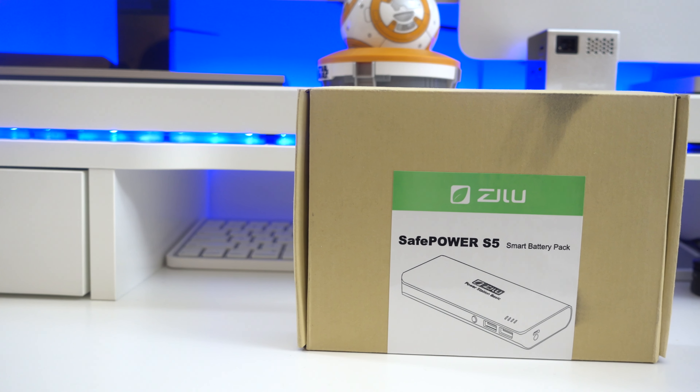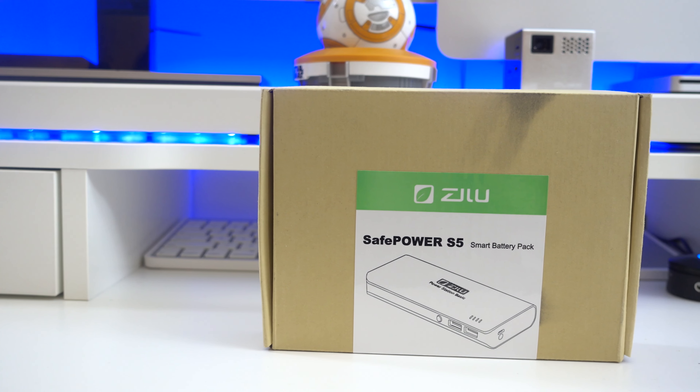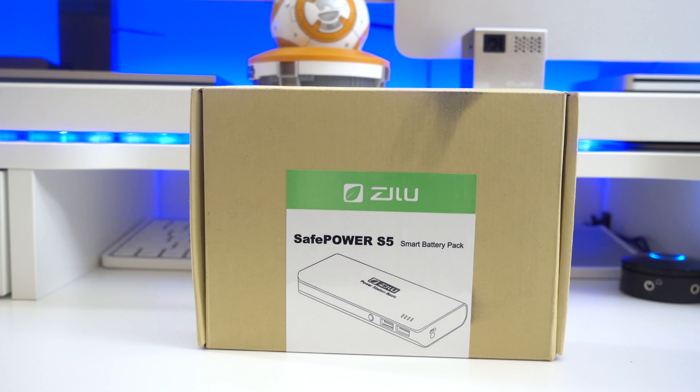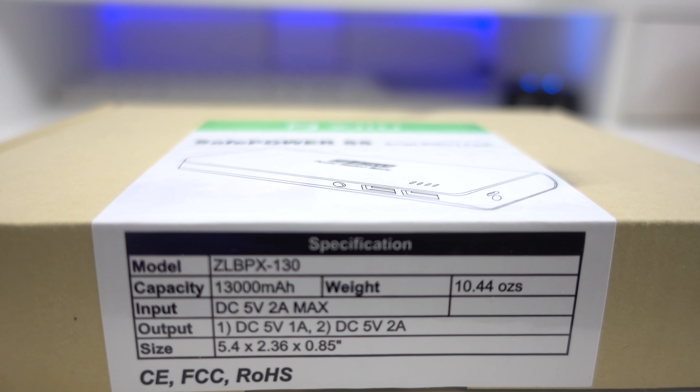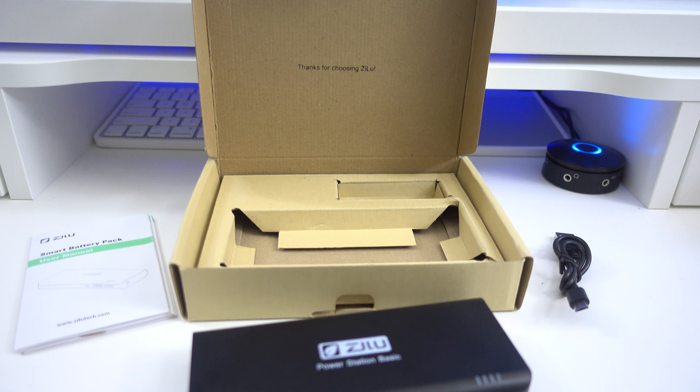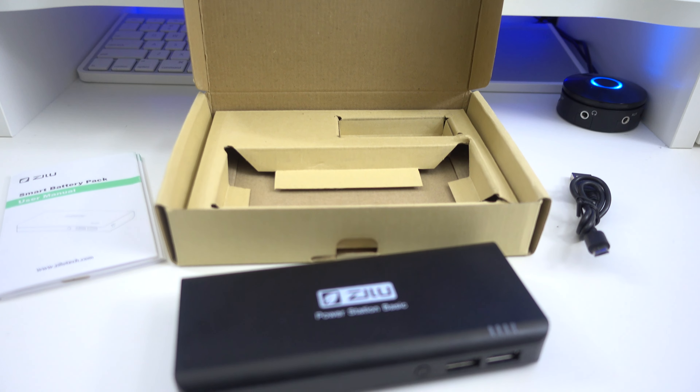Hey everyone, it's me Peter. Today I will review the Zilu smart battery pack from Zillotex. It's on sale right now for only $29, which for me is a steal. Check the link in the video description to go to the product page where you can buy it. Inside the box you'll get a manual and a micro USB charging cable.